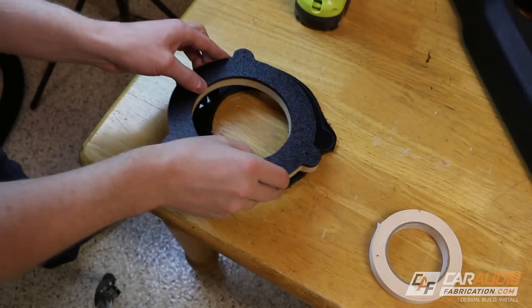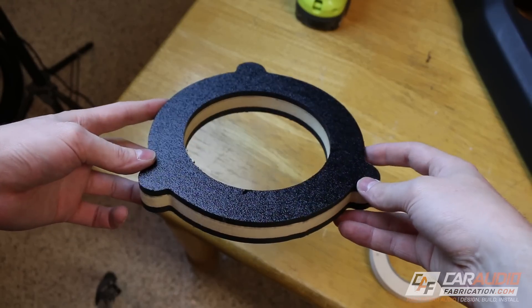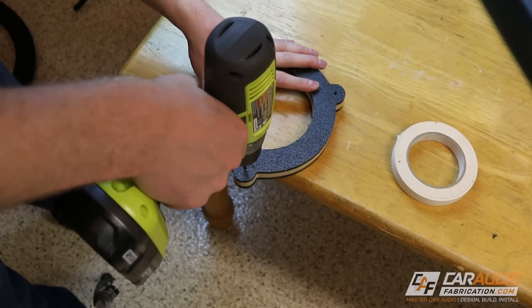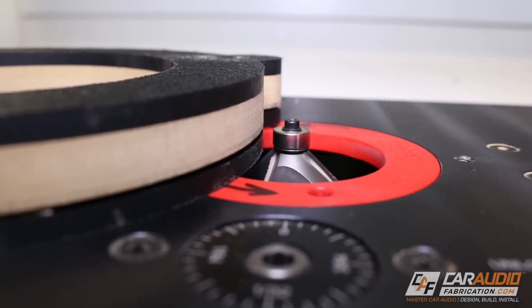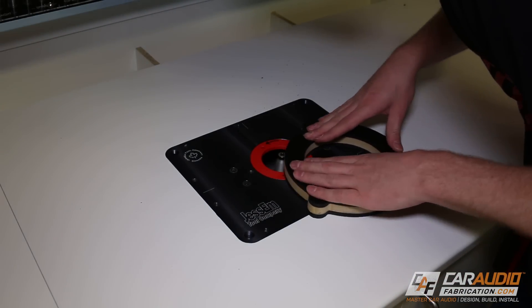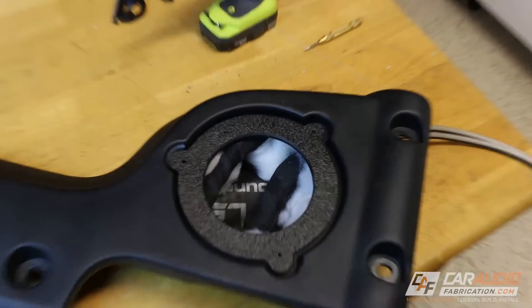Next I take this assembly and stick it to another piece of freshly cut ABS. After I flush trim it as well, I now have this sandwich of parts and I can transfer the hole I just drilled into the new piece. I want to keep this assembly stuck together because I'm going to be applying a chamfer, and this allows me to maximize the depth of the cut because I can have the bearing right against the wood. This chamfered edge will give the finished speaker adapter a much more finished look.